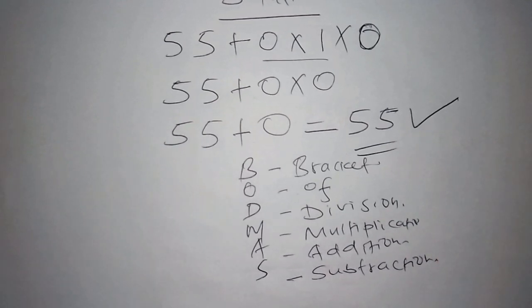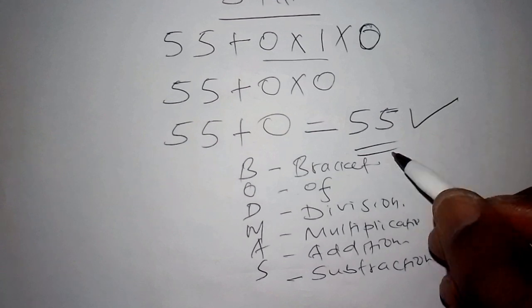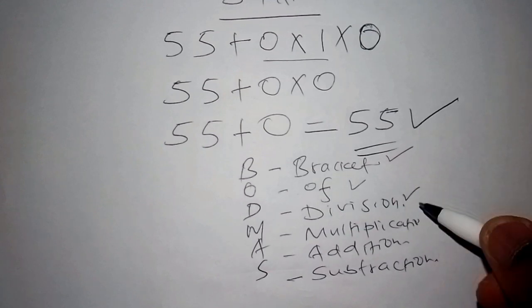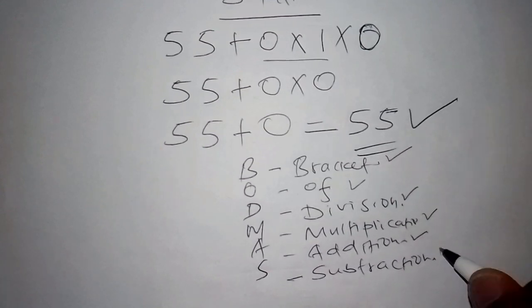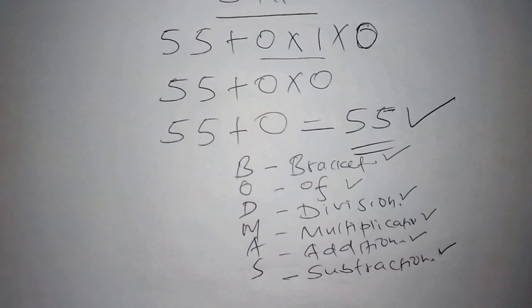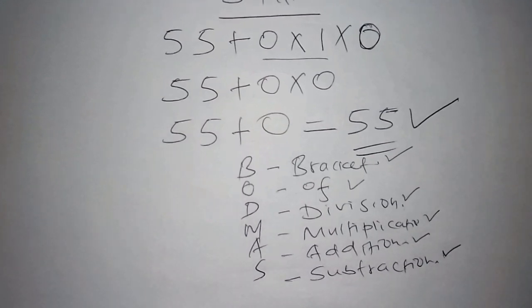If you're given a problem, first check if there are brackets. If not, move to Of. If Of is not present, work out division. If division is not present, move to multiplication, then addition, then subtraction. Don't work things out without checking all those areas first. My name is Teacher John — see you in the next video, thanks for watching.